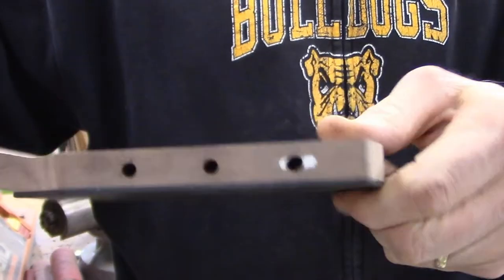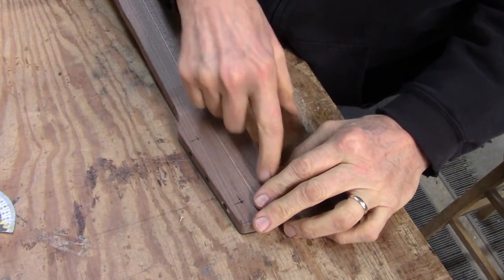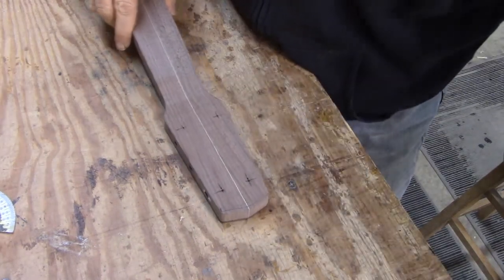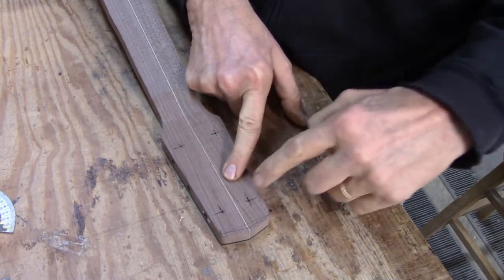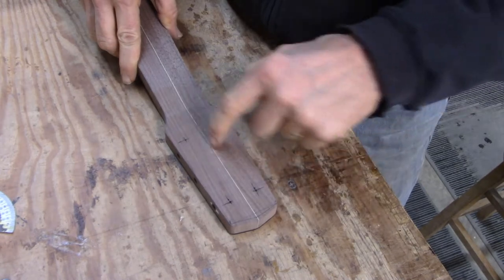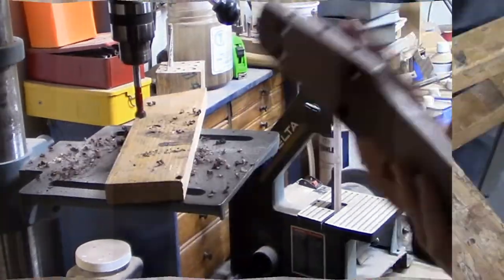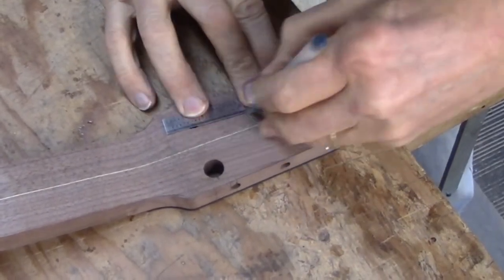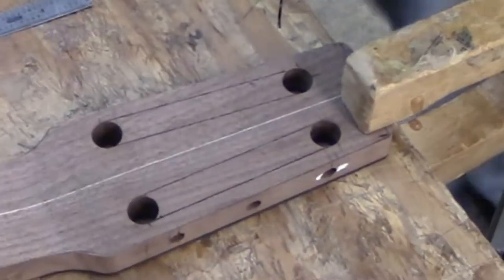There we are — six holes. Now I'll make the string slots. I've marked on the back of the peg head where I want the ends of the slots to be; they're going to be a half inch wide and about three and a half inches long. I'll drill pilot holes and then connect the outer edges of the holes and cut out the waste wood with a scroll saw, cutting inside of those lines.